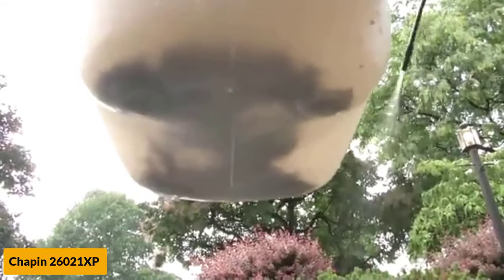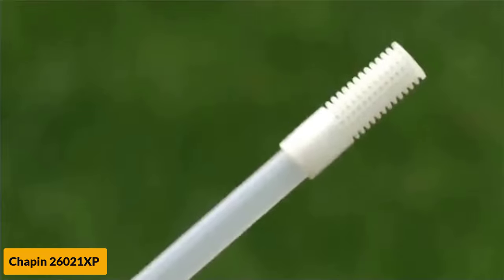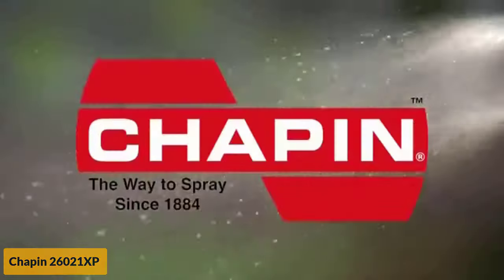It also comes with 3 nozzles, which is not as many as other models, but enough to give you some versatility. What keeps this model out of the top 2 is its poor overall durability. If you're an occasional sprayer, you would probably get a few years of use from this model.